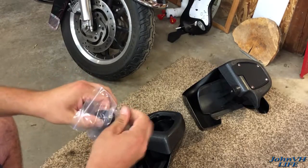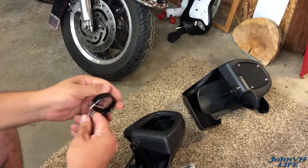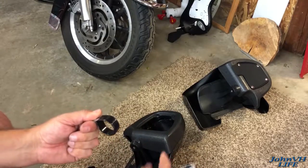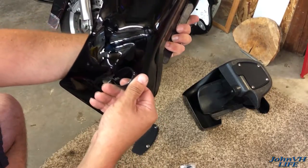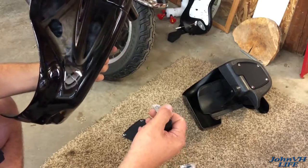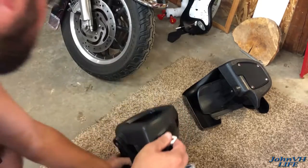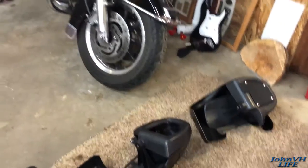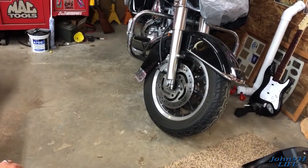Then you've got these clamps here, which are going to go around the bottom of the engine crash bar — just one per side. They're going to go with the flat portion towards the bottom. That'll be more evident once we get it on the machine. Mine does have the highway peg, so I'm not sure yet if it's going to clear those.